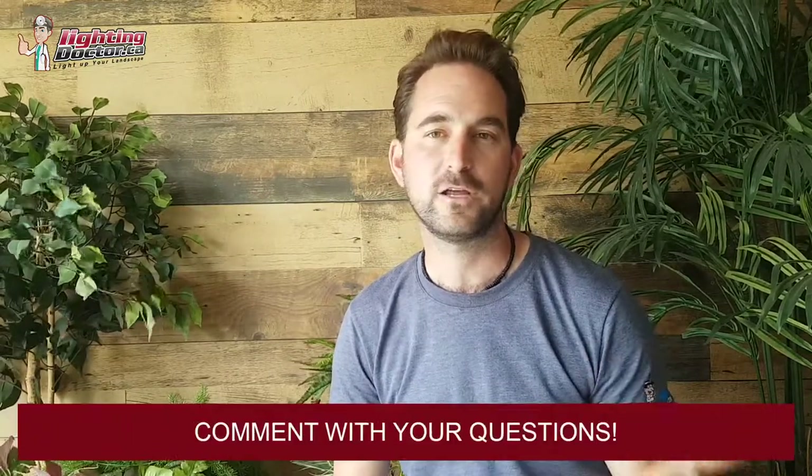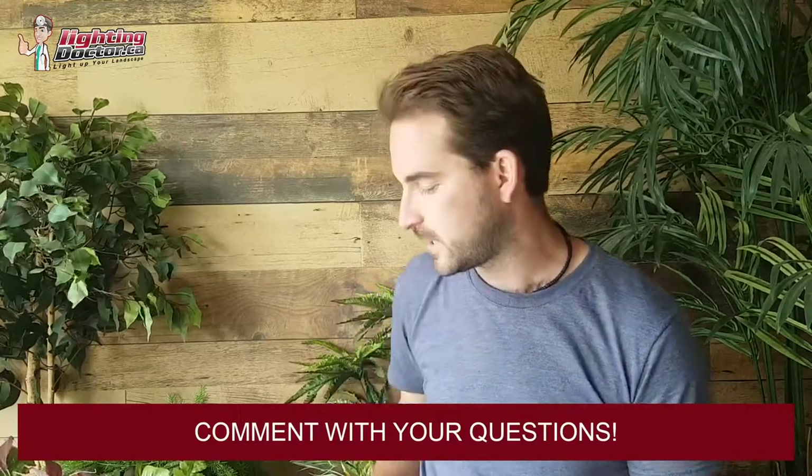Hey guys, thanks so much for watching. I hope you got some great do-it-yourself landscape lighting tips. Please be sure to go to lightingdoctor.ca and check out our how-to page — it's full of great resources from our podcast to our videos to our most frequently asked questions. Also check out our try-it-before-you-buy-it light where you can get one of our premium quality up lights and a King Innovation Insta Light battery pack, test them out for 14 days, and if you don't love it, send it back for a full refund.